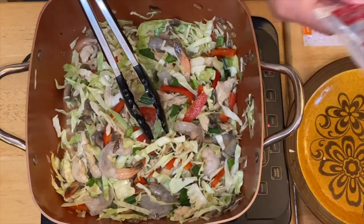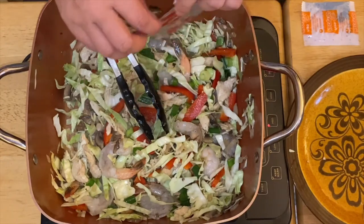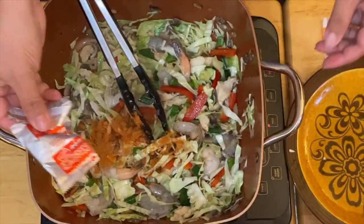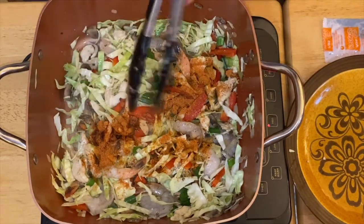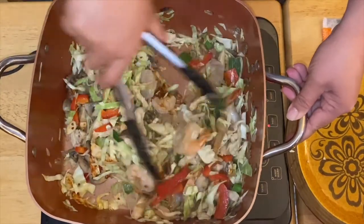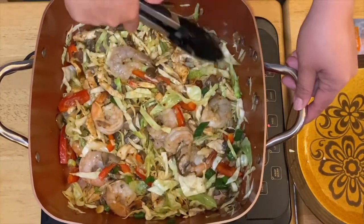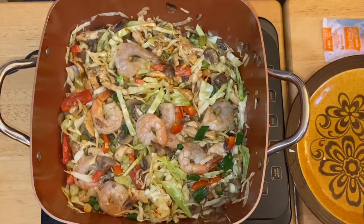What I have right here is the spice packets from the noodles — I'm going to use them as the seasoning for my vegetables. I'll start with just one packet since it can be a little spicy, and then taste before adding another packet of spice. Oh, this smells so good! Then all we have to do is cook them for a couple of minutes. This is very easy — see how colorful and flavorful that is!